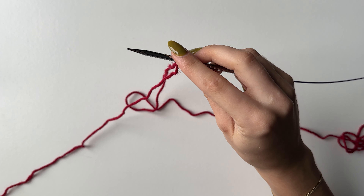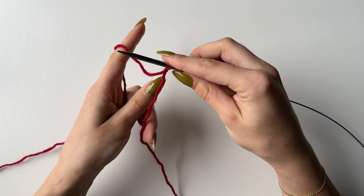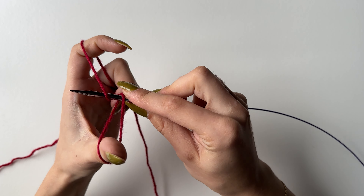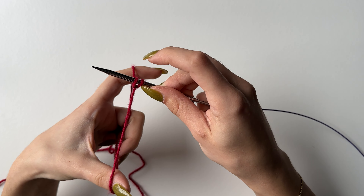You will need to cast on 100 stitches. To start, grab the working yarn with your index finger and the tail with your thumb, then pull your needle down to get a heart or M shape. Go underneath this strand, through the loop, grab the yarn, come back, and pull tight — that's one cast on. With the slip knot that's two. Repeat this until you have 100 stitches.